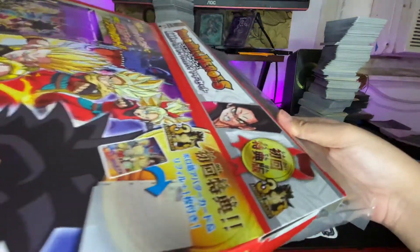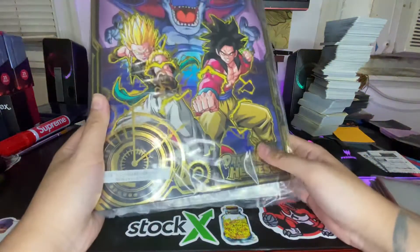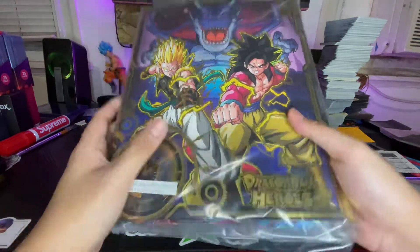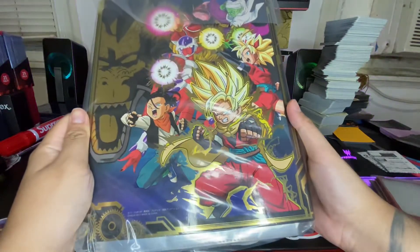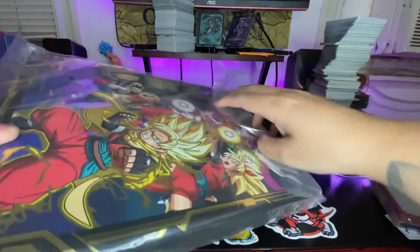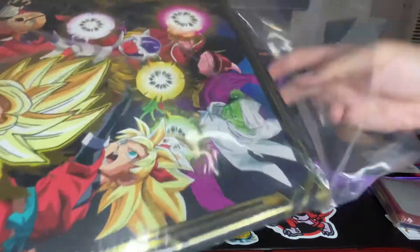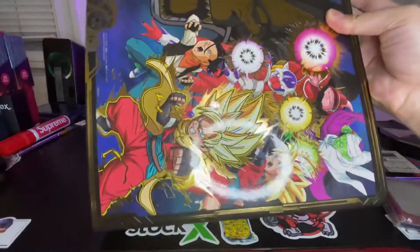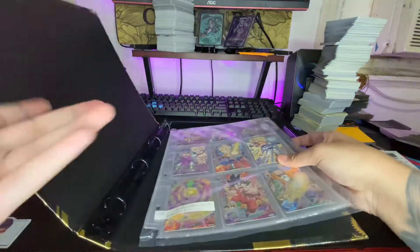There we go! So here it is, the front of the box. This is dope — beautiful, beautiful. Let's go, what is in this? Oh look at that!